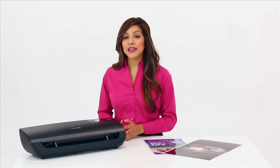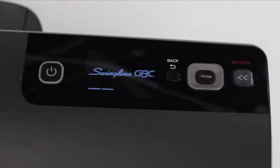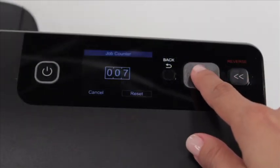The LCD screen of this laminator plays host to the Fusion 5100's control center. It features a countdown to ready timer for both warm-up and cool-down cycles, and a job counter to track machine usage.